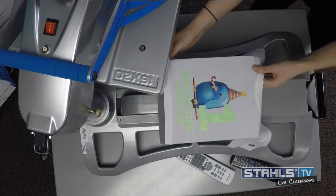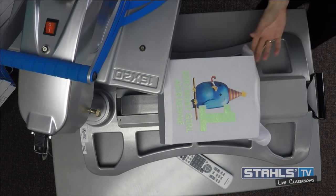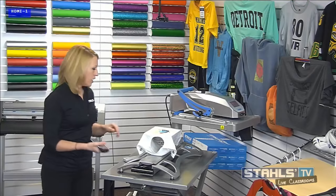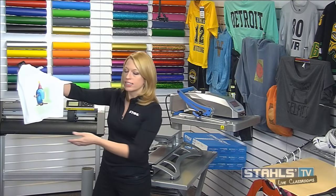Then I cover and seal for the final application of 15 seconds, which ensures glitter flake and Express Print both get their full application. You can see on this birthday shirt how the photo-realistic print from GreatDaneGraphics' artwork really starts to pop off the garment with the glitter flake.